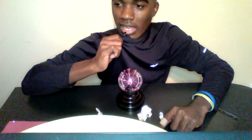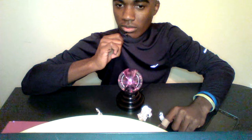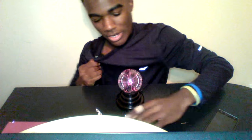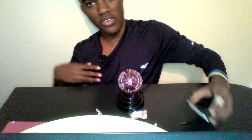Let's try something else. I'm going to crunch some paper in this. I'm having fun with this microphone more than I'm having fun with that plasma ball. Can you hear that? That was fun.